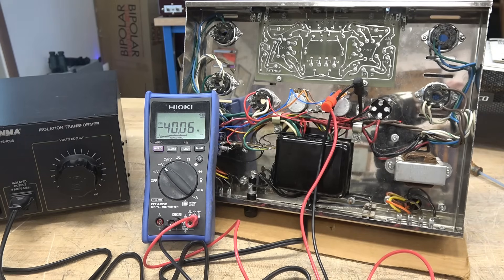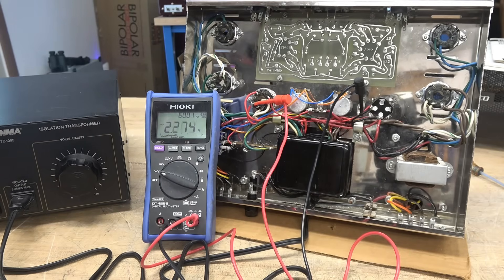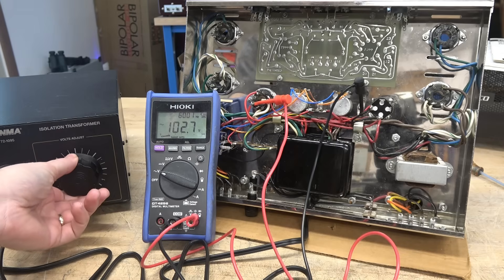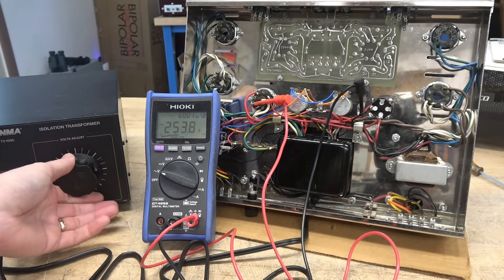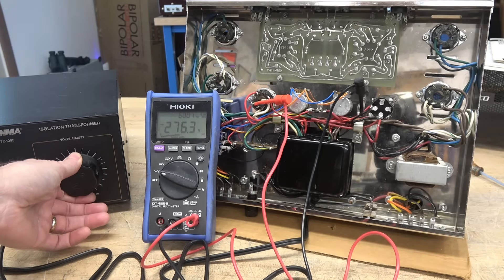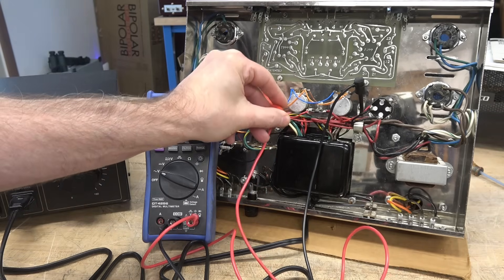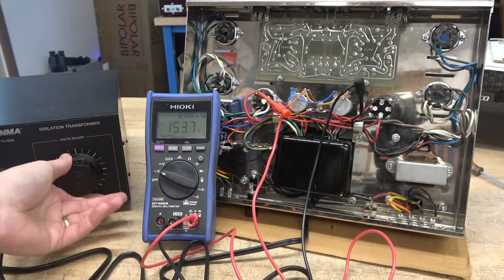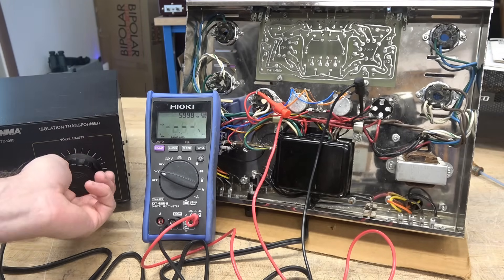Now let's check the other voltages off the transformer, looking at volts AC. Bringing up the variac and looking at one of the high voltage leads to ground — at about 80 volts applied we're seeing 275 volts. Checking the other one: same deal, about 80 volts in and 275 out. So the high voltage windings are working.